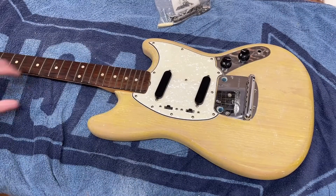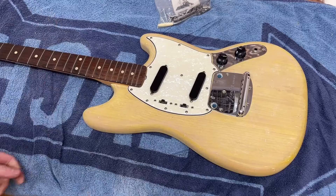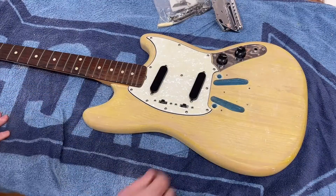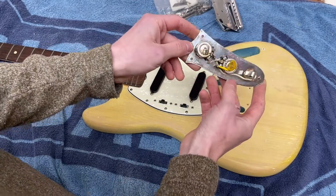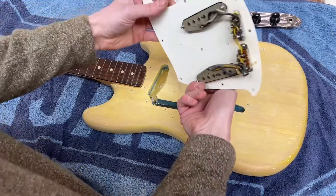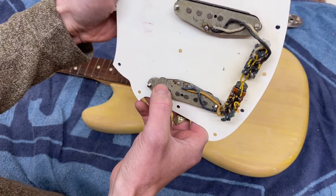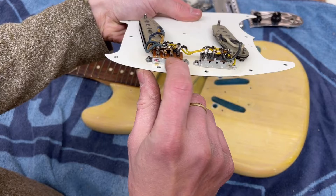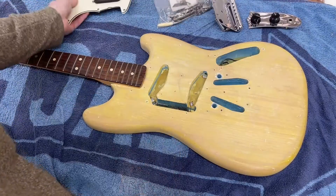So here it is — a really nice example and completely original. I've got all the original parts on here, and this is the condition it arrived to me in. All the parts are already detached, which saves me having to do it, and the finish has been stripped a long time ago by someone else. You can see all the pots original on the plate — that's really cool. The pickguard is all original as well, and you can see the date on there of '64. The only thing I'm not sure is original is this switch here, just because it's a lot shinier than the other one and it's a different make, so this might have been replaced at some point.